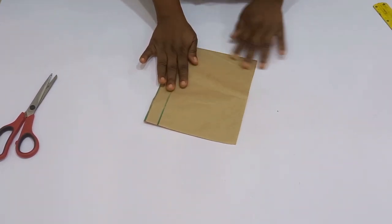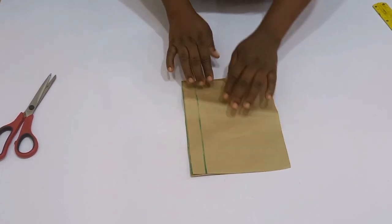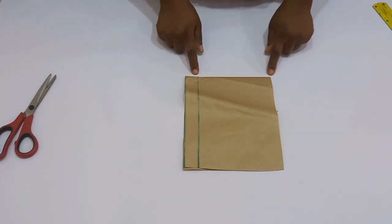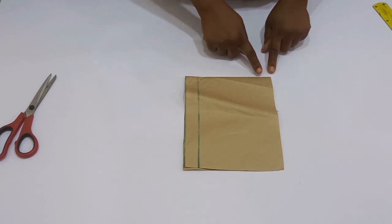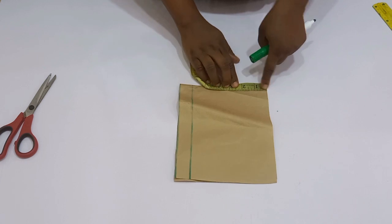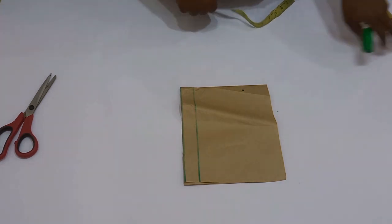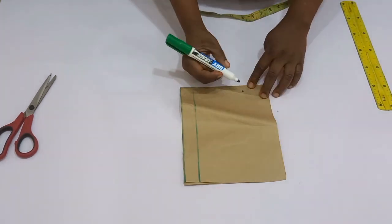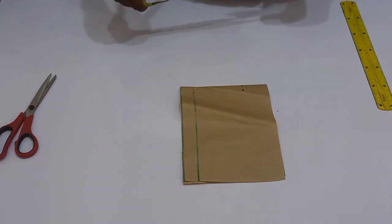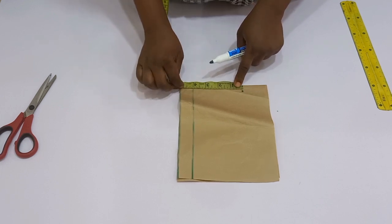What you're going to do next is go ahead and start cutting out your pointy structure sleeve. I would advise you to bring in a paper and cut out a pattern first, then use it to construct your sleeve. I folded my paper into two — the folded part is going to be the shoulder region. From the open side, you're going to go in by two inches, because you don't want your sleeve to be straight.